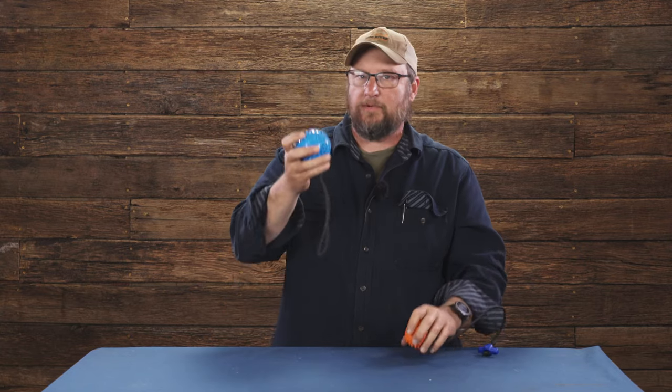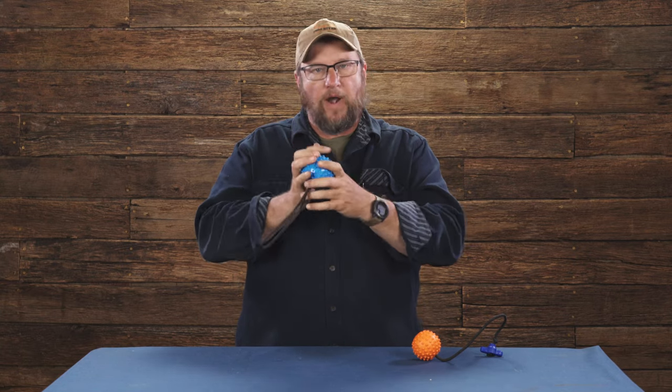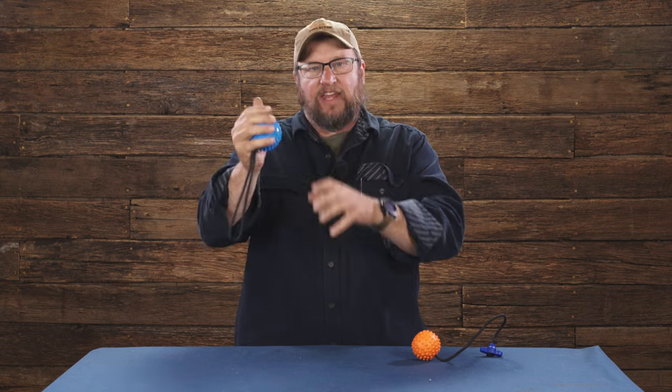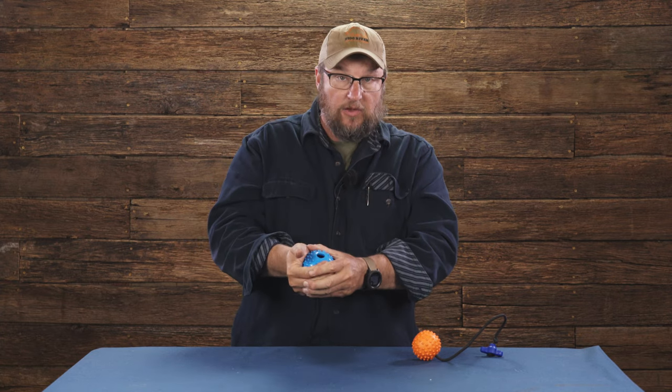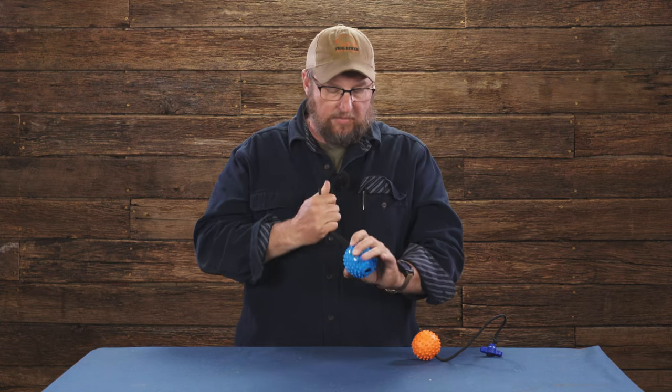If you've got a bigger dog — German Shepherd, Malinois, stuff like that — you want something that fills their mouth so they don't end up rolling around and messing with it too much. They can actually kind of smash this because it's hollow inside, and it's got little dimples so they hold on to it a little bit better.